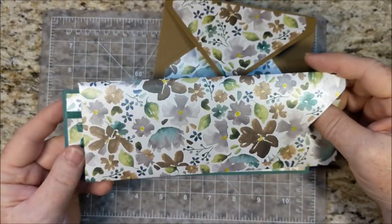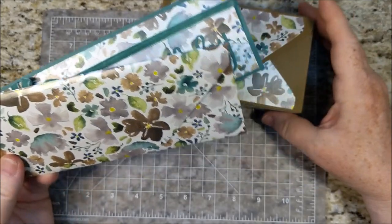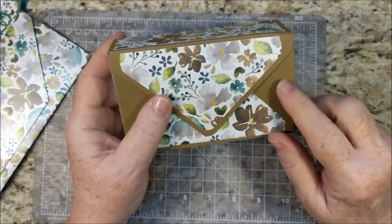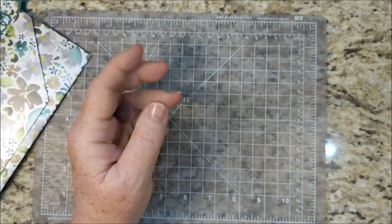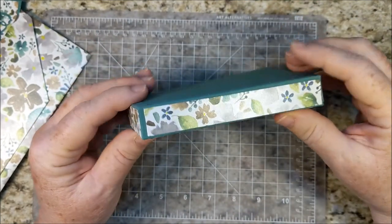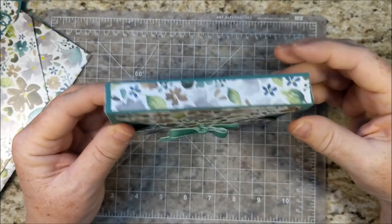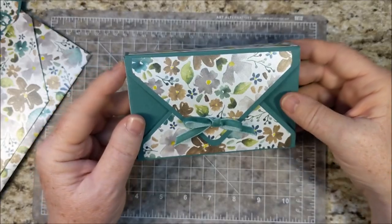Last week I showed you how to use the envelope punch board to make a custom envelope, and I showed you this box. I didn't like the video I made for this box, so I re-recorded it. Because I was out of soft suede, I made it a little bit shorter, so I could make this one out of an 8½ by 11 piece of cardstock.